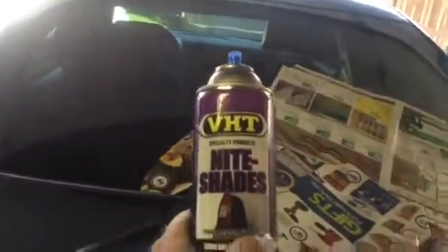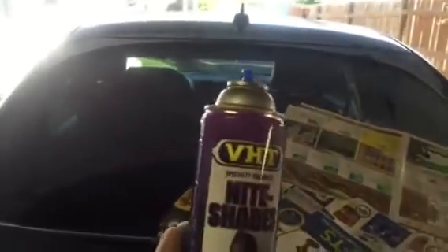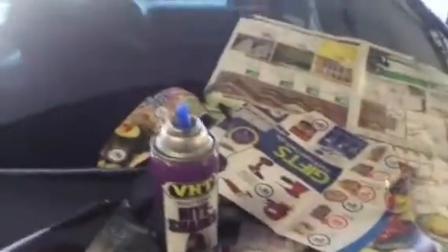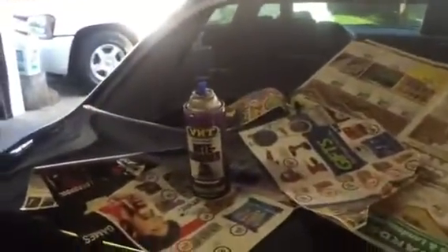What's up people, doing a video today on this VHT Nightshade tint spray for taillights. I've been spraying taillights for the last four or five years now, just finally doing a quick video update on how it's done.